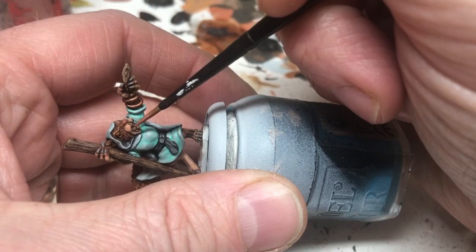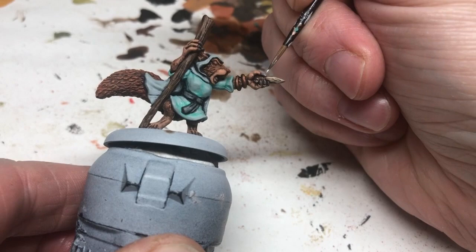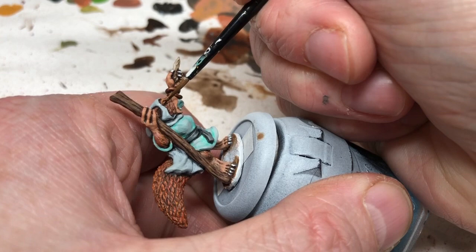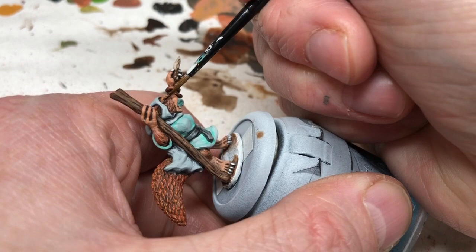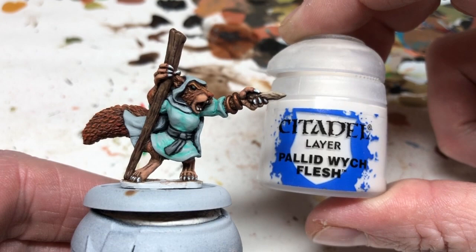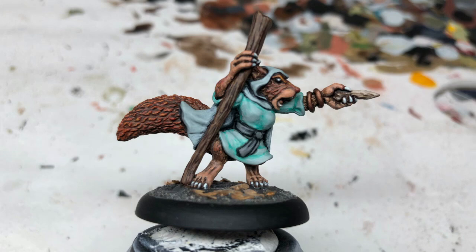Switching to Bugman's Glow — my go-to color for tongues at the moment — just a dab in there. Now switching to Ulthuan Gray for the fingernails and teeth, being careful not to completely cover the gray already applied. We're nearly done — using Abaddon Black thinned down for better control to block in the eyes. On anthropomorphic animals the eyes are really important to bring character and life to the miniature, so it's worth getting right. Finally, Pallid Witch Flesh thinned down — just a dot of white in each eye for that little reflective shimmer that finishes the piece.